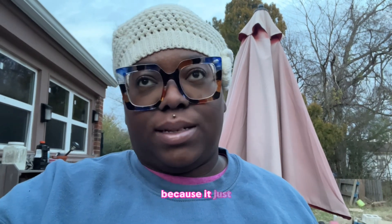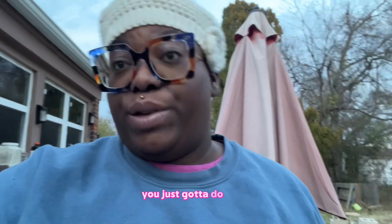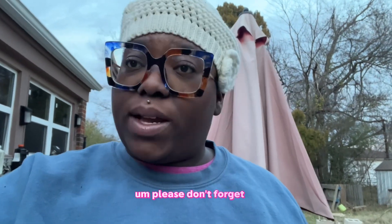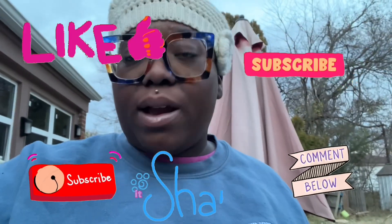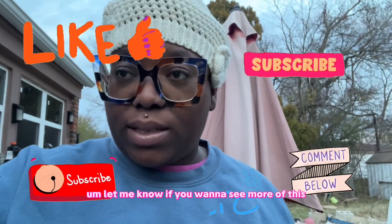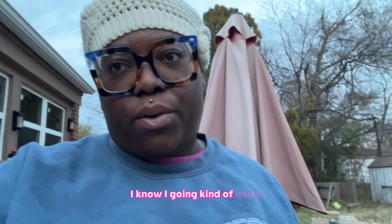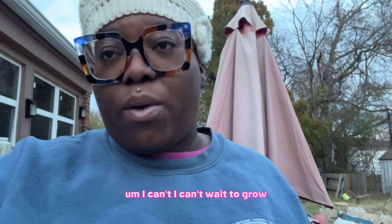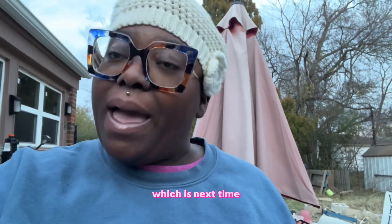Thank you so much for watching — I hope this was helpful. I've been trying different harvest methods because honestly I kind of hate harvesting worms since they fall through everything, but getting the castings is worth it. Please like, subscribe, comment, and share — it really helps me out. Let me know if you have any questions or want to see more of this. Thanks for rolling with me — I can't wait to grow, explore, and do the thing with you next time. Have a good one!